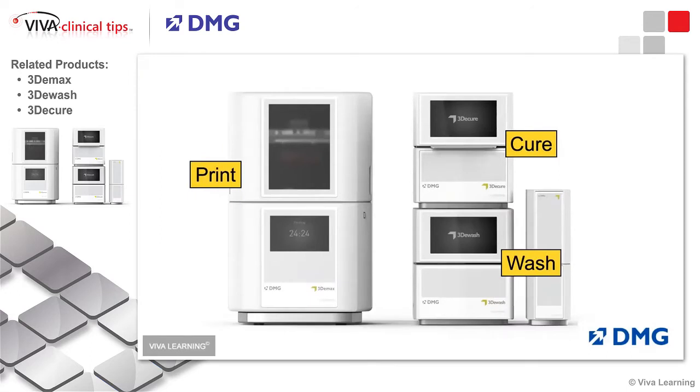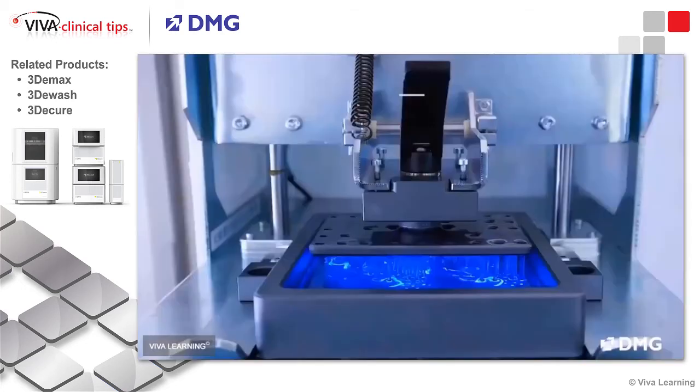DMG's system has a small footprint, which includes a printer, a curing unit, and a wash station that all work in unison. From the time you start a printed product, you take it from printing to the wash station to the cure station. All along the way, you know the product is going to be washed and cured effectively, so the final outcome is going to be as dimensionally stable as possible, with less mess in the office handling resin models.